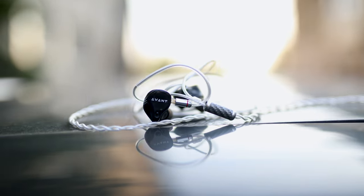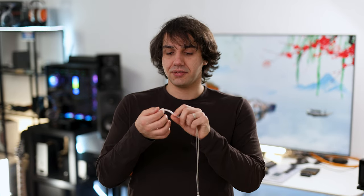The Avant is quite easy to drive but also quite sensitive to hissing and background noise. After much experimenting, I have noticed that I can hear some background hissing and noise with sources that are more hiss- or noise-prone.